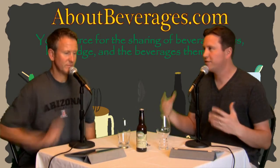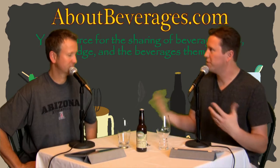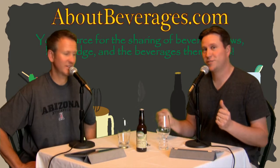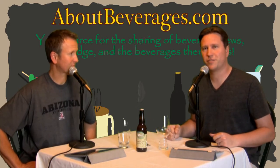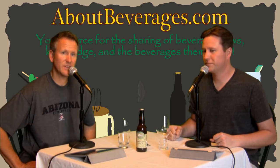For today and for the next few shows, we've got some IPAs, some Imperial IPAs, and today we even have a little glassware — a new glass. And it's all of that for this Give It a Shot. I'm Andrew, and I'm Keith, and we are AboutBeverages.com.